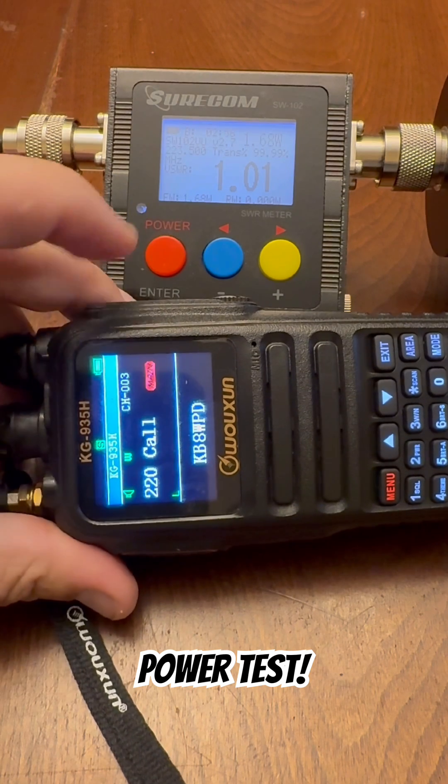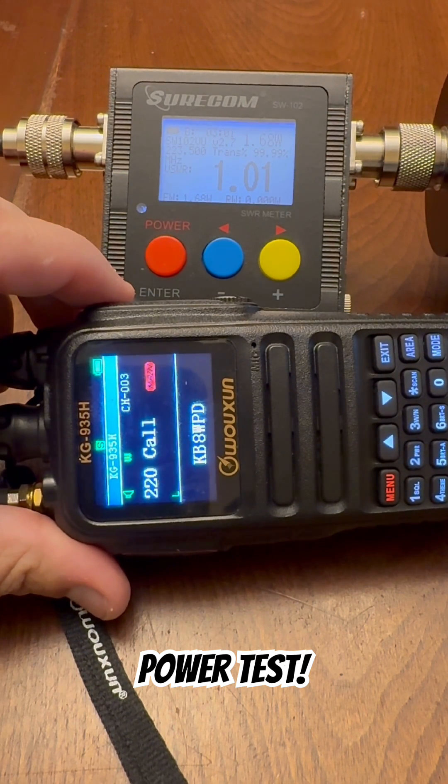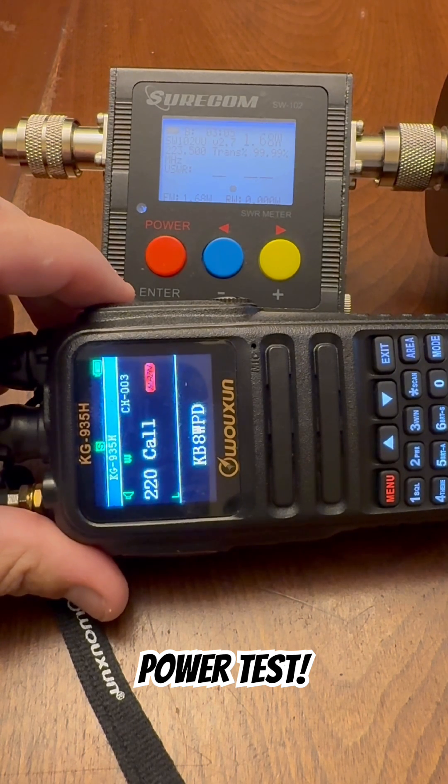I have a full review of the Ocean KG935H. It's the video that's associated with this short, so be sure to check it out if you're interested.